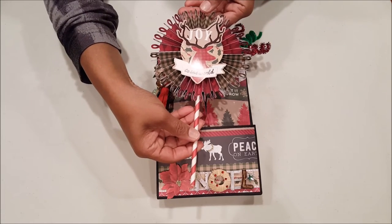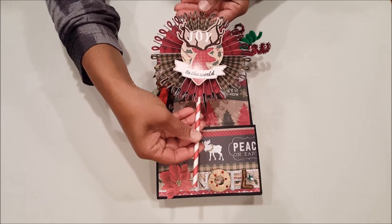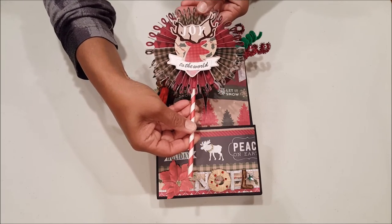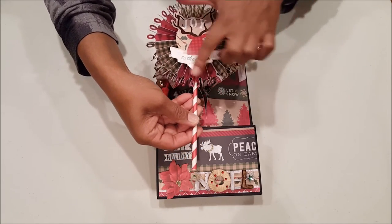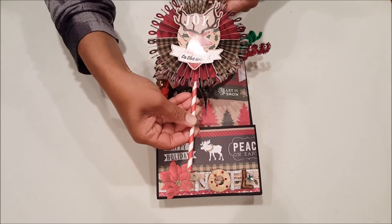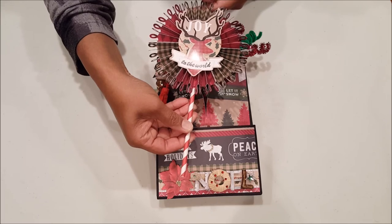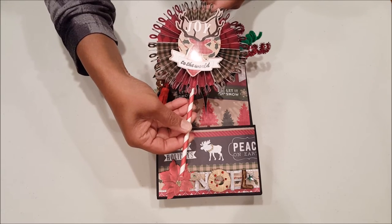This rosette I created using my Cricut cartridge — it's 'Ribbons and Rosettes' — and I just had so much fun. I kind of paper-pieced together different designs from the paper and I thought it came out really fun. And this deer here is part of the ephemera pack from the Cozy Lodge collection by Recollections.